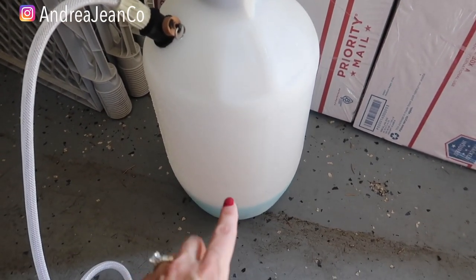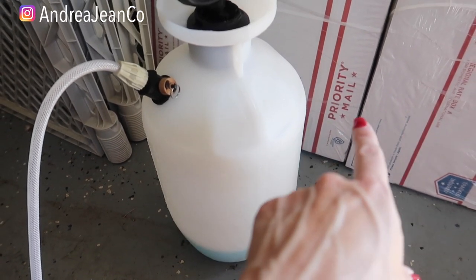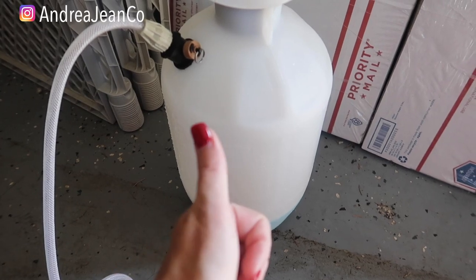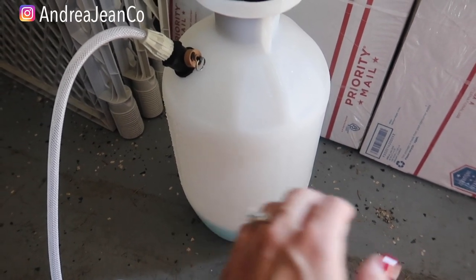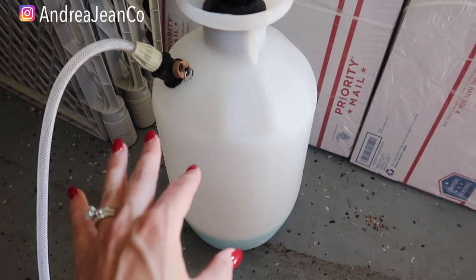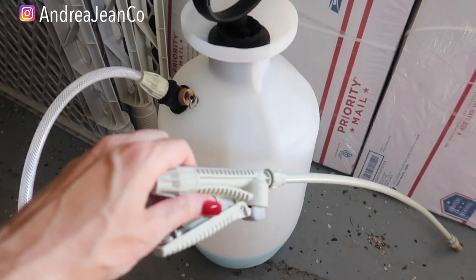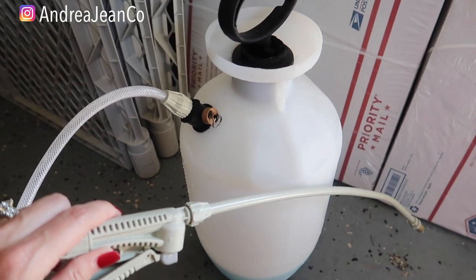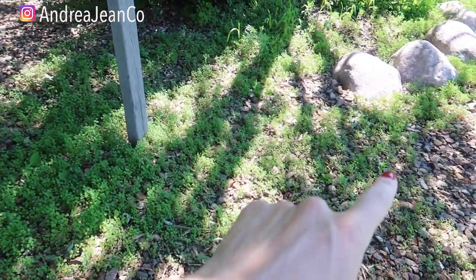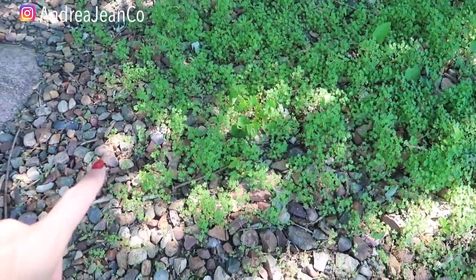We're going to head into my backyard so you can see the before and after on this patch of weeds. My husband has a reselling business — that's why there are so many boxes in our garage. If you're new here, make sure you give the video a thumbs up and subscribe. This channel is all about cleaning and organizing for busy women. Here we are in the backyard — you can hear the birds chirping — and this is the big patch of weeds we are going to destroy.